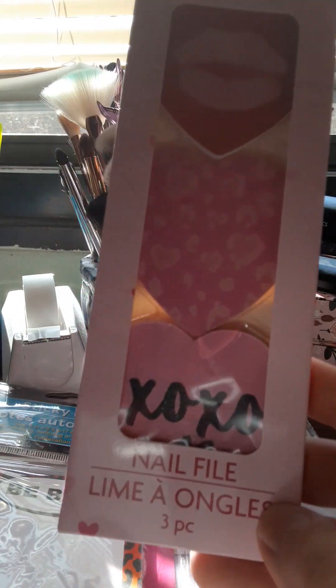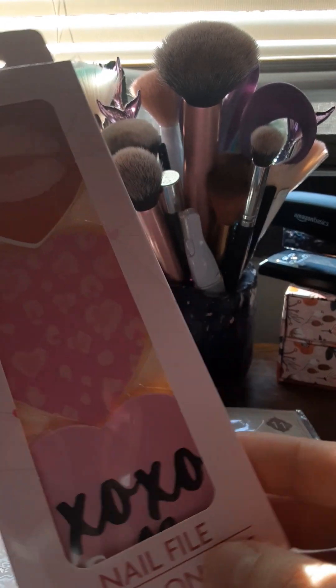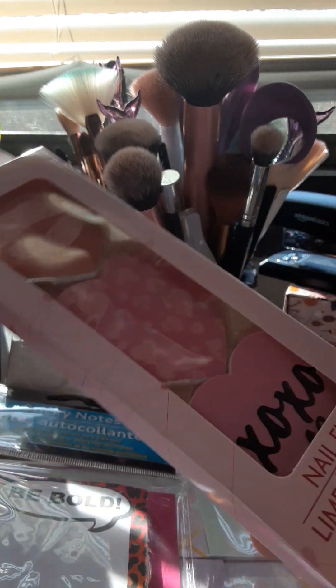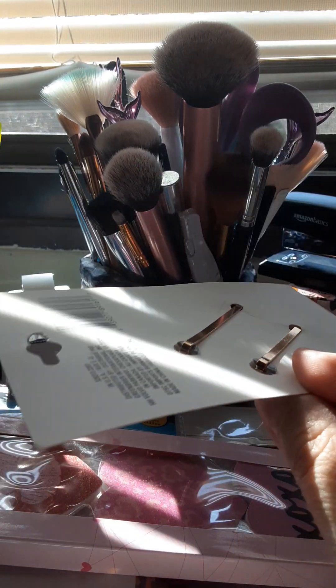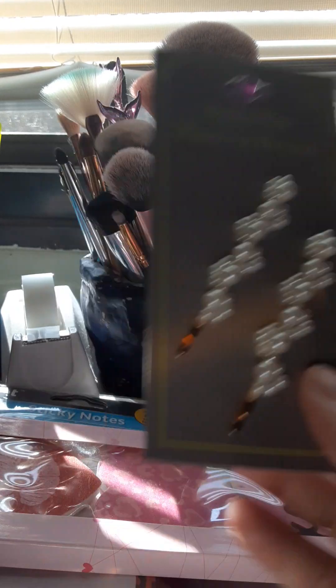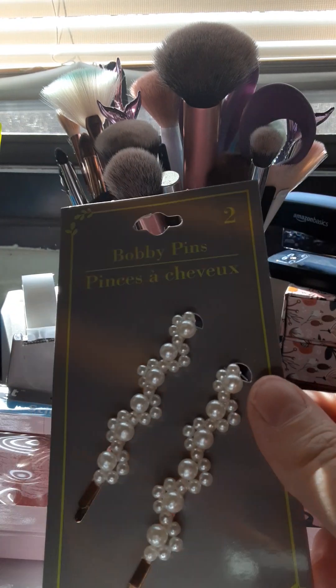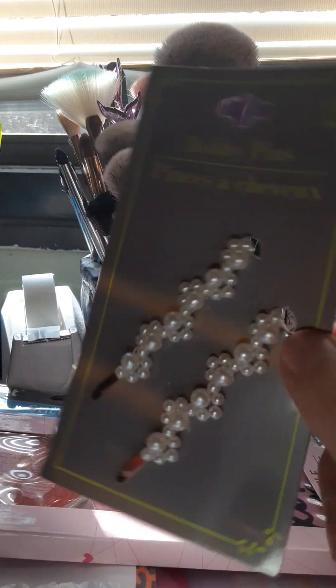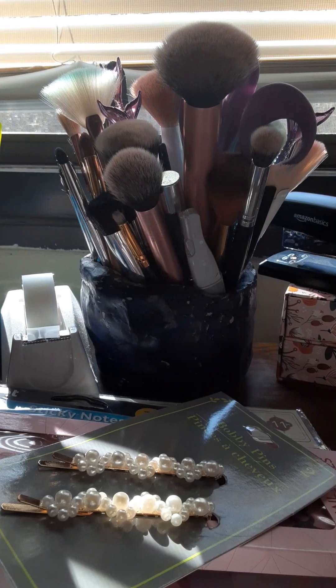This was also in the Valentine's Day section — it's three little heart nail files. I think those are absolutely adorable. And then these were in the regular hair section, not the Valentine's Day section. I've seen someone else haul these, and they have different varieties. I always wear my hair up in a bun or a ponytail, so I thought these would be cute.